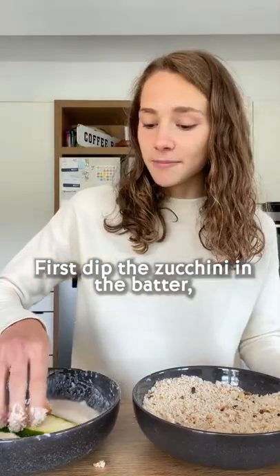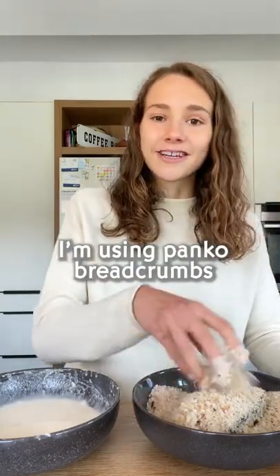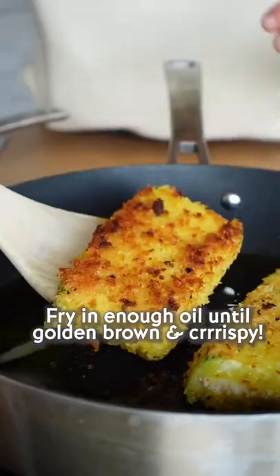First dip the zucchini in the batter, then coat with breadcrumbs. I'm using panko breadcrumbs. Fry in enough oil until golden brown and crispy.